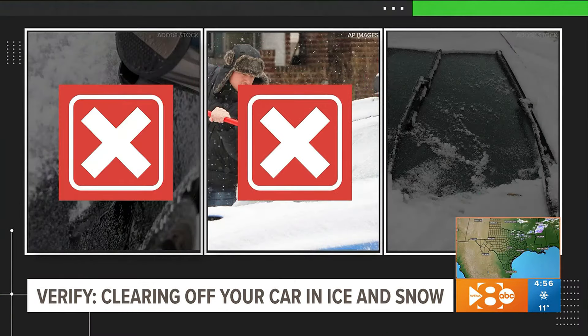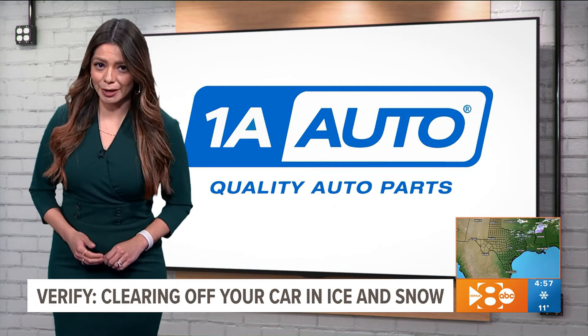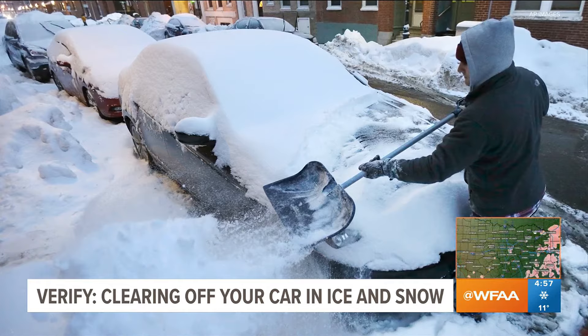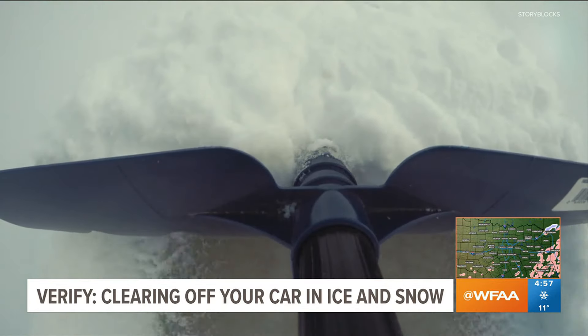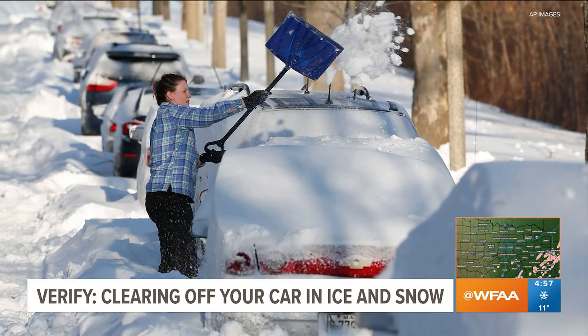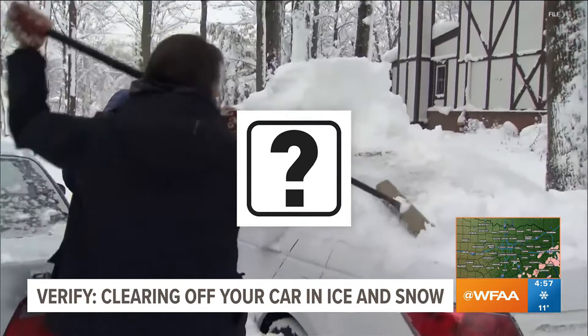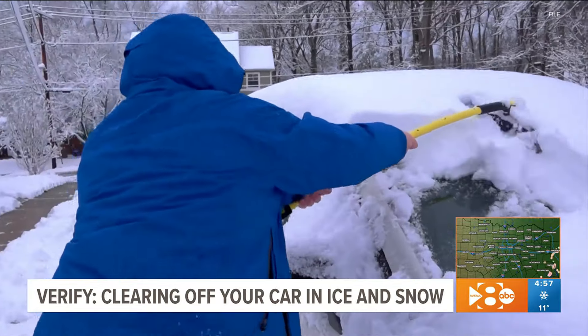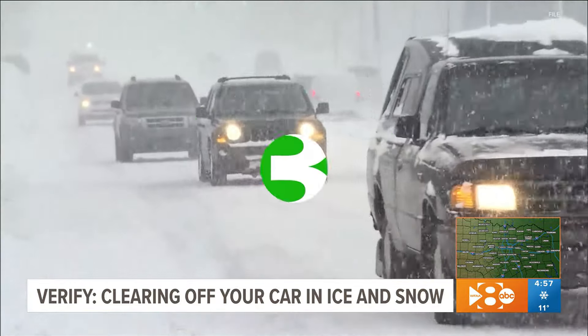Next up: using the wrong tools. 1A Auto, an auto repair company, says to never use a shovel to clear snow off of your car because many shovels have a metal blade or other sharp edges that will scratch your car's paint. So what about a broom? 1A Auto says if the bristles are stiffer than a regular snow brush, that can also damage the paint.